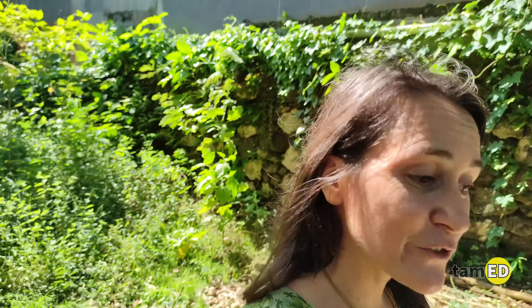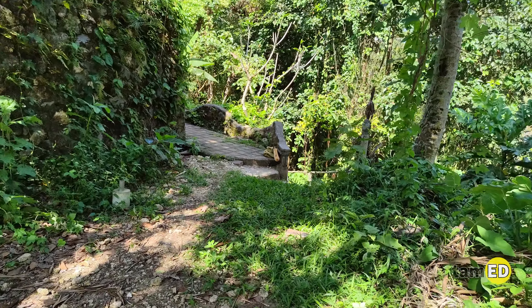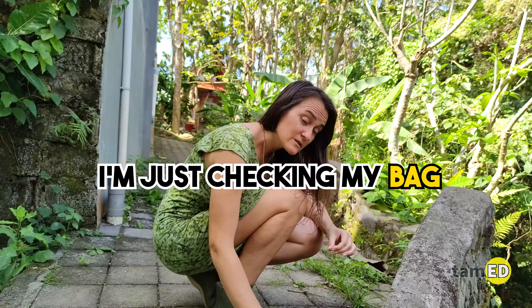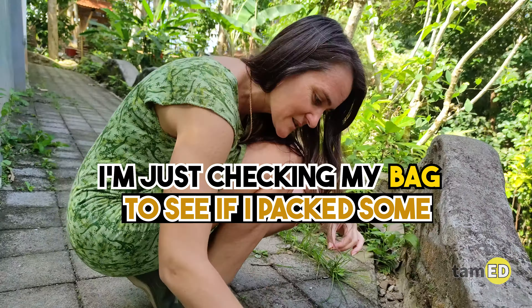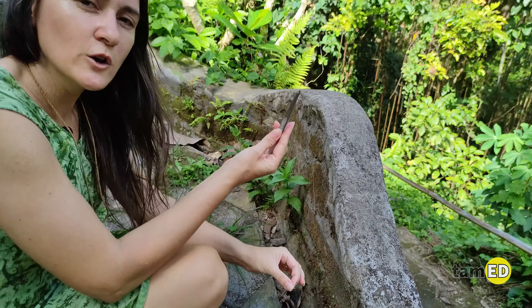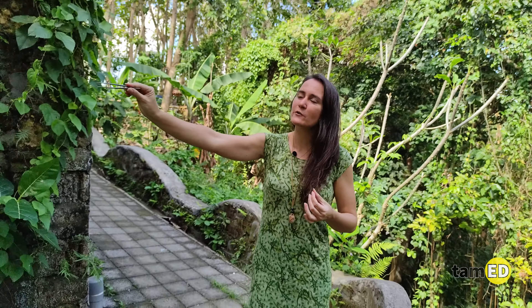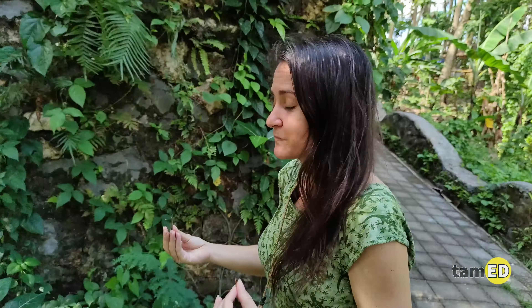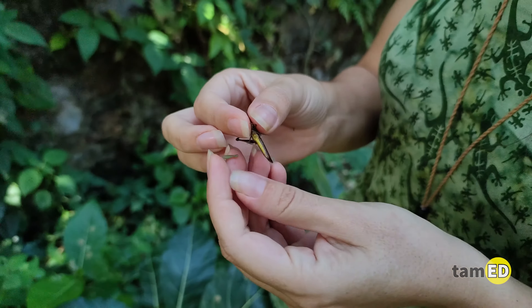Let's see if my theory about the grasshoppers and the spider is correct. We're back in the space where the spider is. I'm just checking my bag to see if I've packed some tweezers — yep. I'm really cautious working with the spider and respecting his space, so it's better to use these tweezers to extend my reach and gently put the grasshopper into the web.